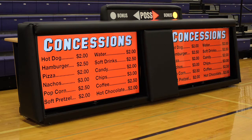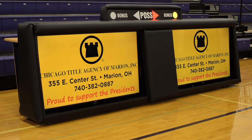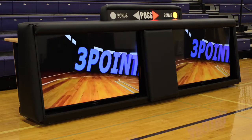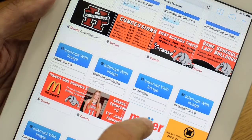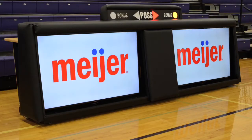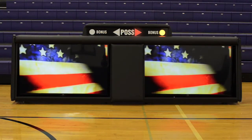GV Pro's digital sports vision tables utilize two 55-inch LED monitors to bring your game experience to life. Simply control the images through the supplied tablet. The system connects wirelessly to your gymnasium sound system for enhanced interaction.